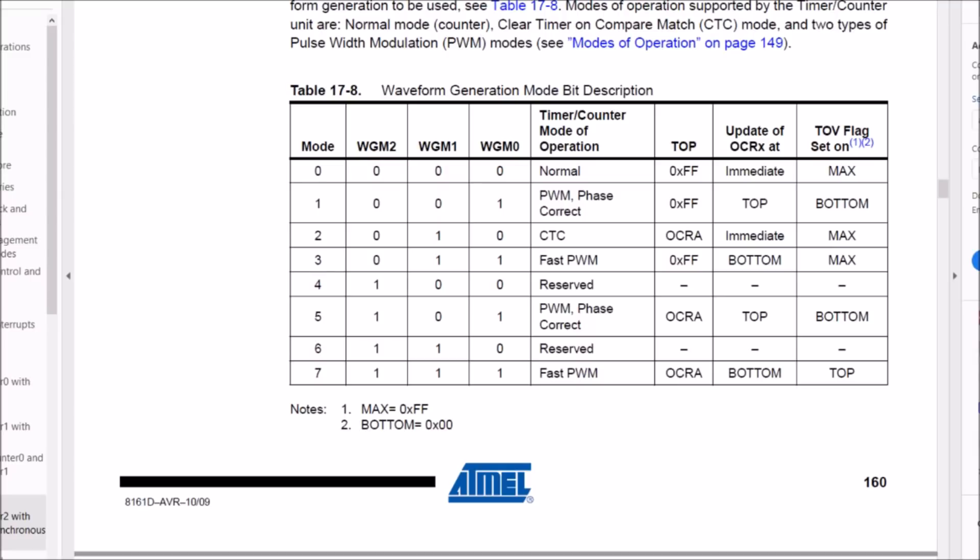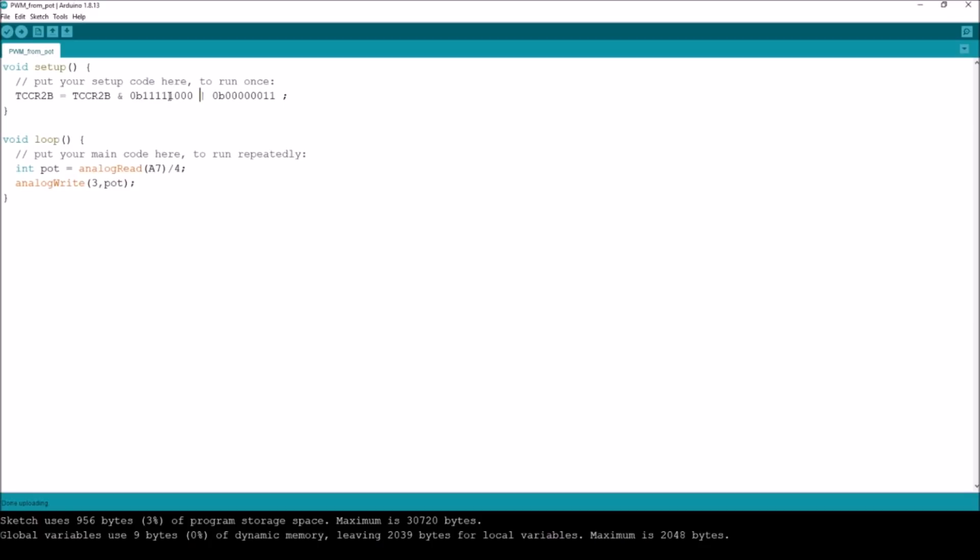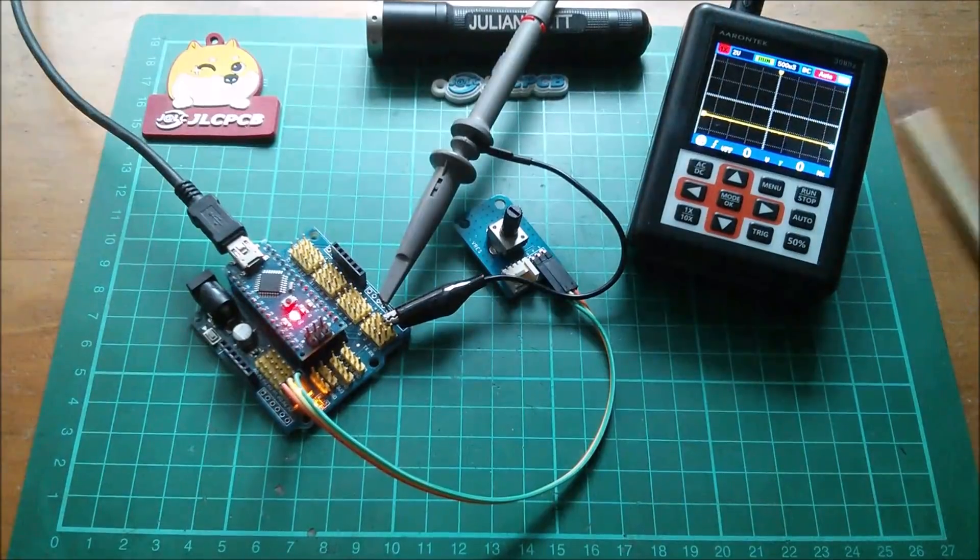That means setting the WGM2 bit — waveform generator mode bit 2 — which is bit 3 of TCCR2B. So we just want to push up bit 3. I can AND to lower it and then OR to push it back up again. Once that mode is active, the counter no longer counts up to 0xFF but to whatever is in OCR2A. Let's upload that and see what the Arduino does.